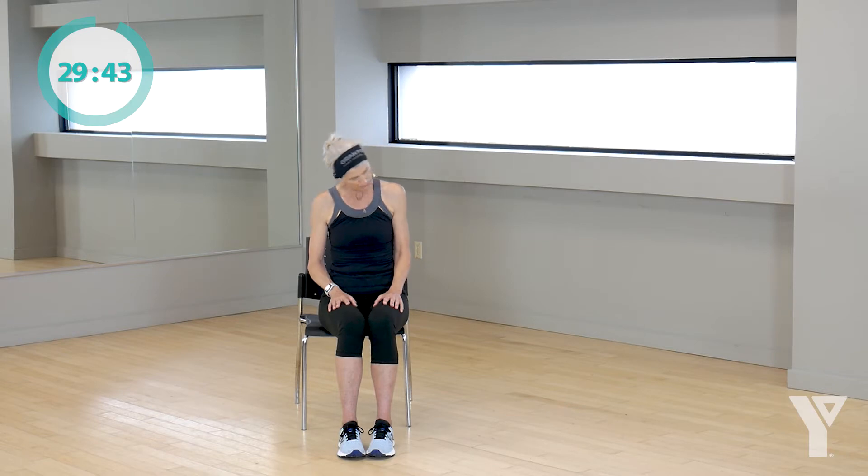Take it down nice and smooth and easy. Rotate, bring it back to the center, come back up. Great job. Now let's just roll that head clockwise, nice and easy and gently, waking everything up. And the other way, take your time. You don't have to go at my pace. Do whatever is most comfortable for you. Excellent. And bring your head to the center.